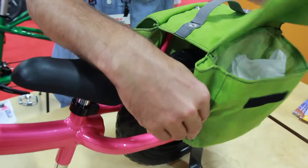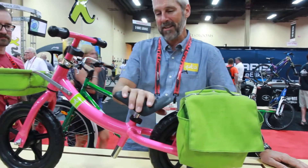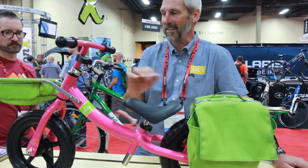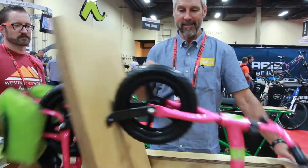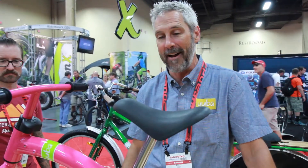It's got a rack on the back where you can attach panniers, because cargo is what Yuba is all about. Very young kids can ride this because it's very low to the ground. But when they get a little older and become too tall for it, you take the seat off, take the fork off, flip the frame around, and you've got a much taller bike — a full foot taller — so kids can ride it for a much longer time.